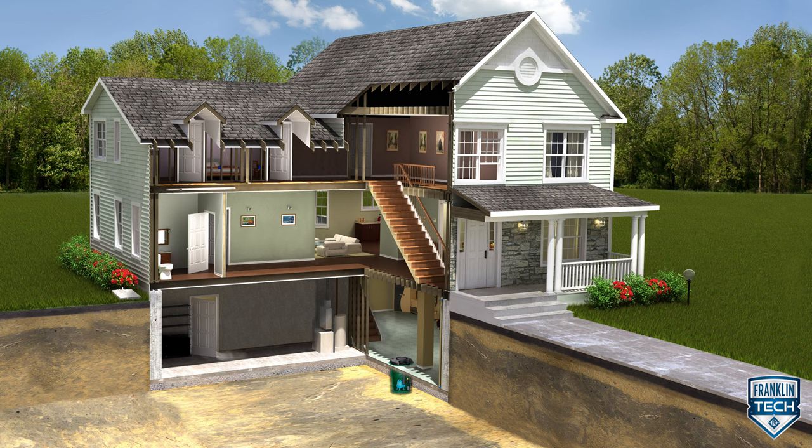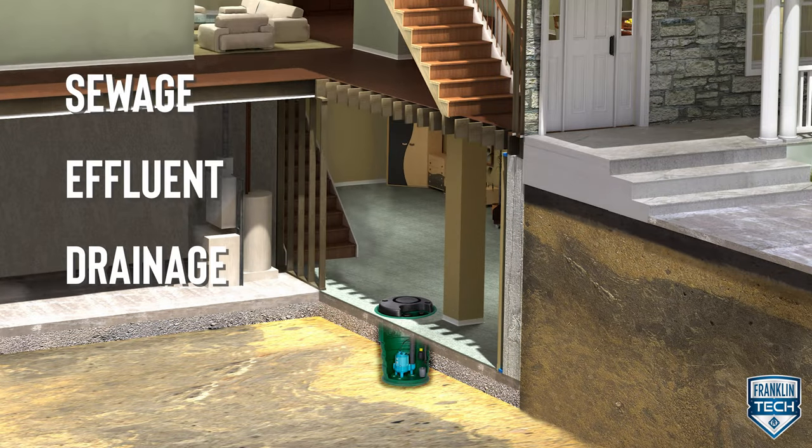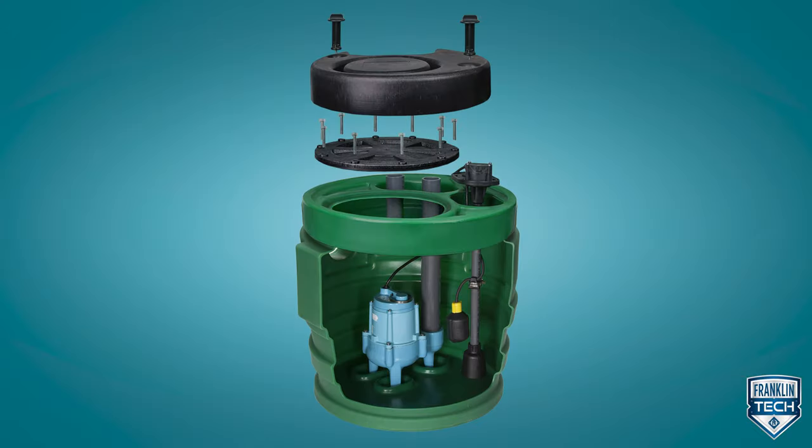Designed for use in residential applications, this package system collects sewage, effluent, drainage, and seepage water. The Pit Plus kit comes with a pump, basin, and fittings, making it ideal for sewage lift stations or flood control applications.